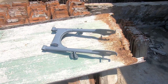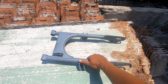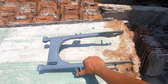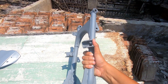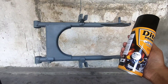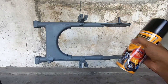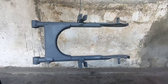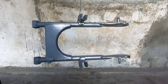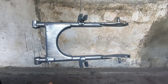Setelah selesai, kemudian kita jemur di panas matahari. Dan jika sudah kering, kita bisa lanjut ke lapisan yang kedua, yaitu pengecatan warna dasar. Untuk warna dasar yang saya pakai yaitu warna silver metallic. Untuk penyemprotan cat warna dasar silver metallic, saya sarankan cukup satu kali lapisan saja — sudah menutup merata di semua bagian.